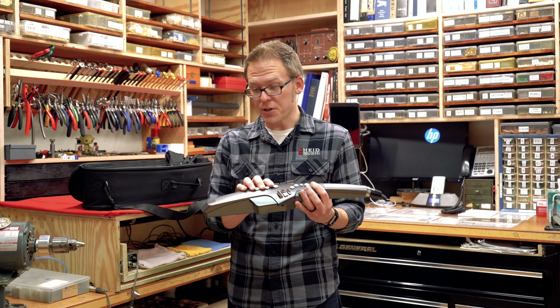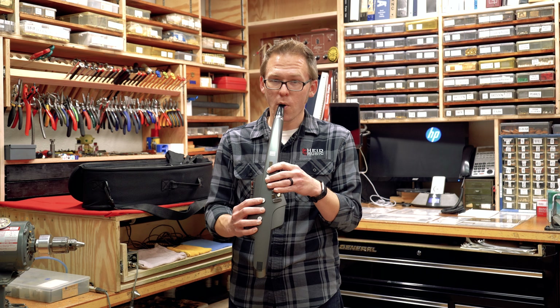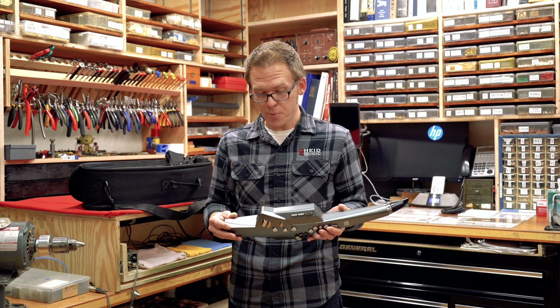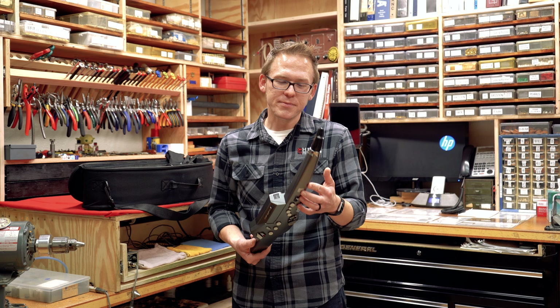And there's the built-in speaker, which is kind of nice. With some older, more traditional electronic woodwind instruments, you had to plug them into something to get a sound, but here you have that instant sound just coming right out of the instrument. So this could be a really interesting instrument for at-home practicing or some work in the recording studio, just making different sounds — kind of a fun extra tool.